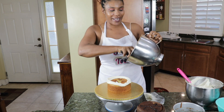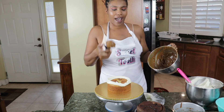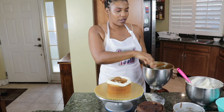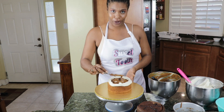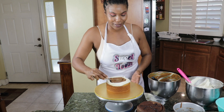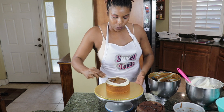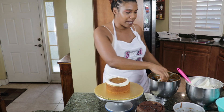And I'm using my delicious Cayman caramel. If you've not had my caramel or heard about my caramel, you need to try my caramel — it is absolutely delicious. So getting that in here and layering that out.